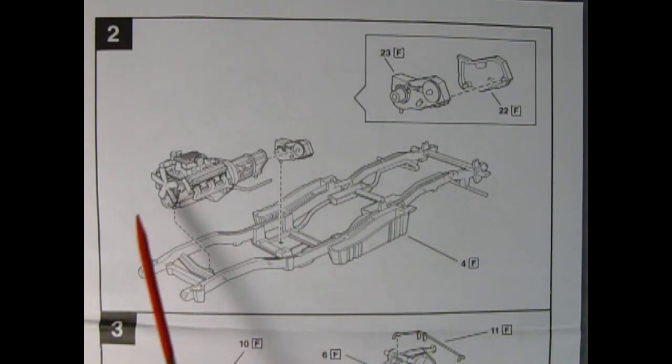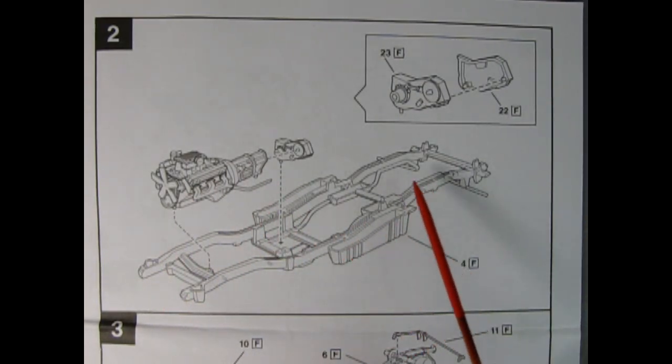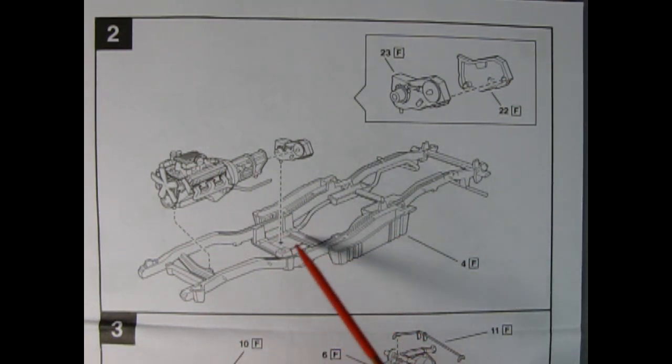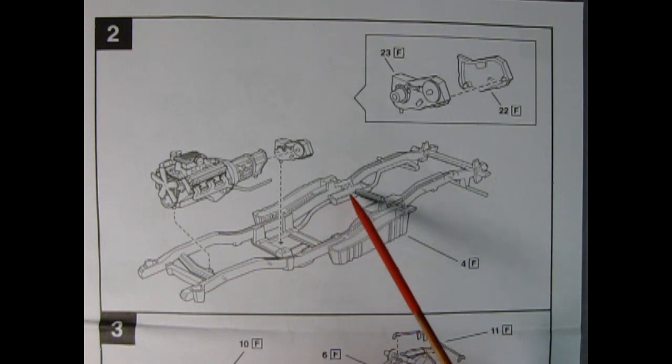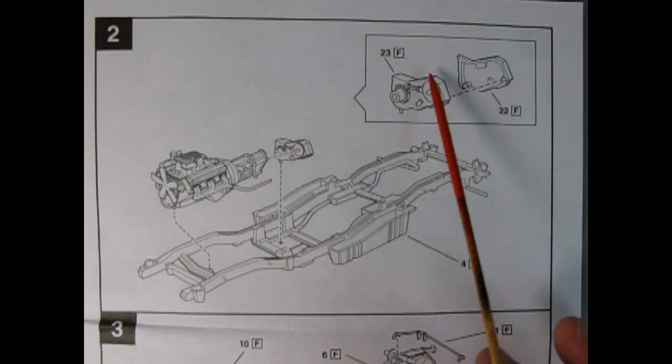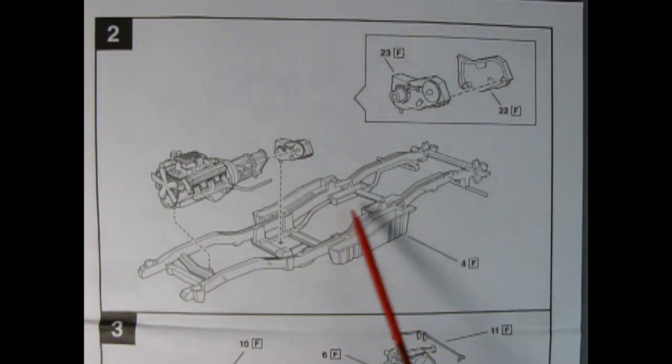Panel 2 introduces our completed engine block onto our chassis. The frame has the side-mounted gas tanks as well as the exhaust pipes and mufflers molded in place. Then we have our two-piece transfer case being glued together, painted in satin black. The frame is also painted in satin black.